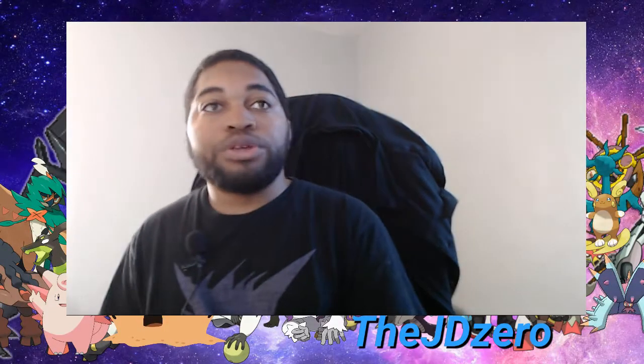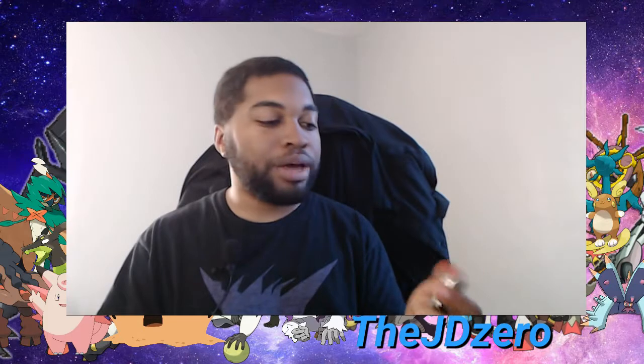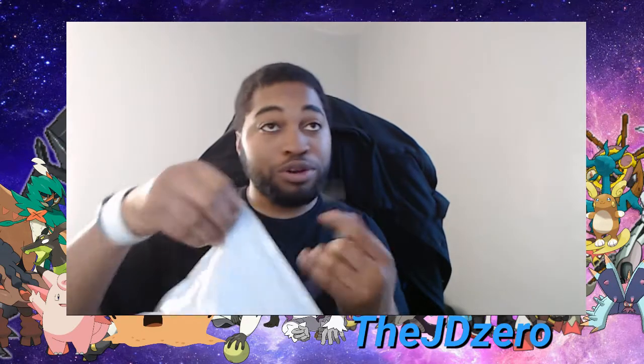Hello guys, JayZero bringing you another unboxing video. You can see the title right there. We're gonna use our little Batman knife here to chip away at this — not too much, not to where we could cut ourselves, because we don't want that. Carefully slice and dice here, cut cut cut, making sure we're not damaging the package.